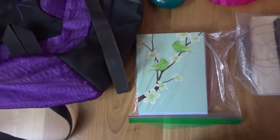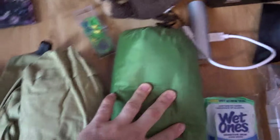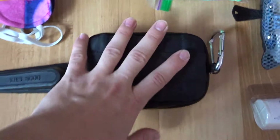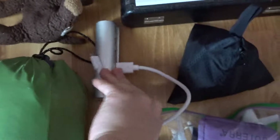In my carry-on backpack, I have a deck of cards, my journal, sunglasses, paintbrushes, my Bible, my cross stitch that I'm working on, also thank you cards to thank my host and everything, wallet, and pillow.